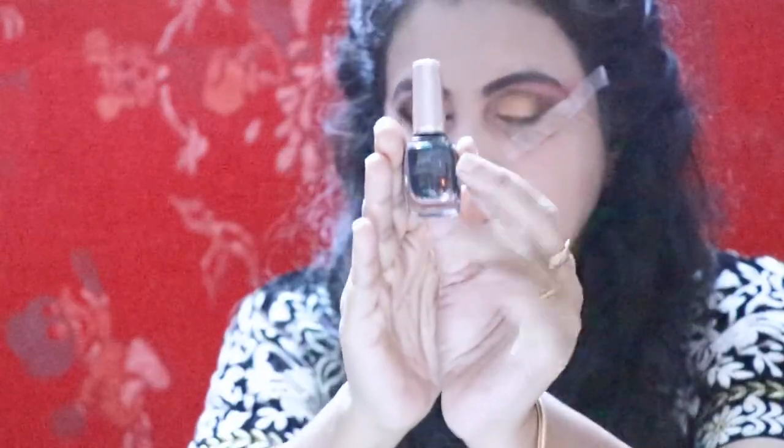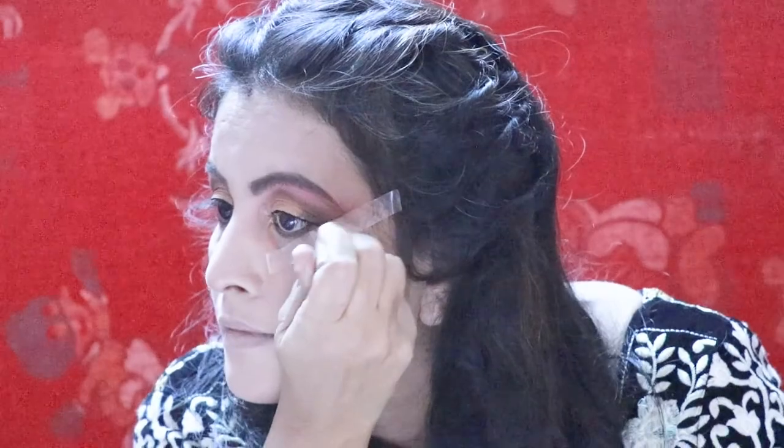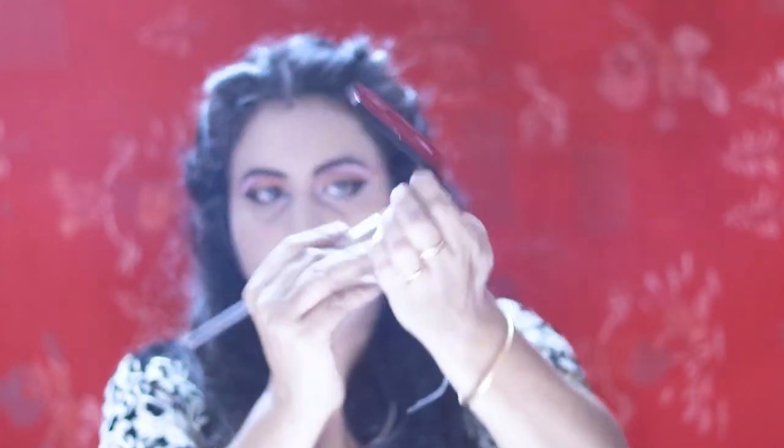This is Lakme liquid liner. I am drawing a wing line. Then using the same palette, I am taking a deep pink color and applying it along my lower lash line.